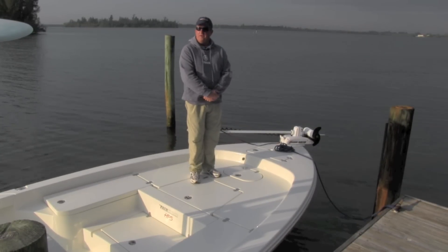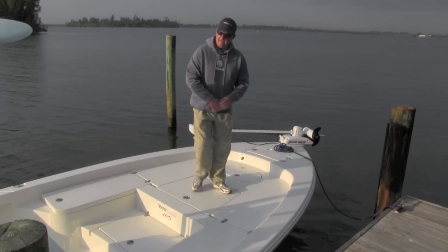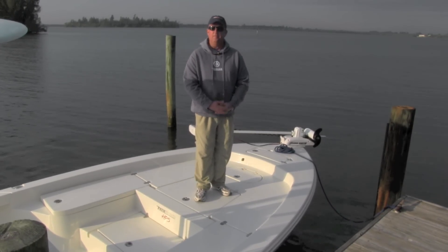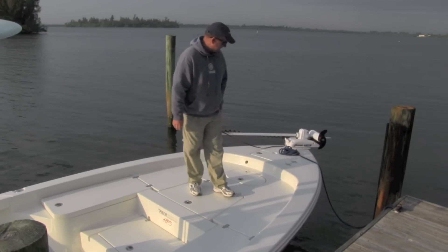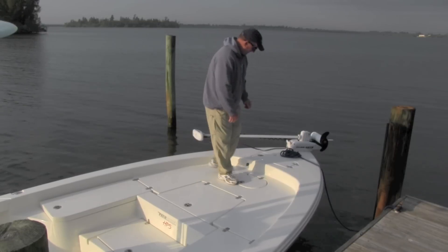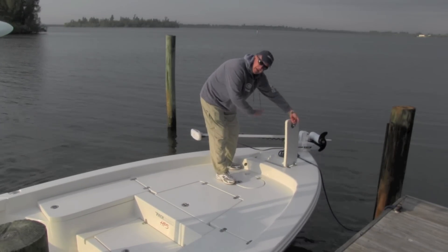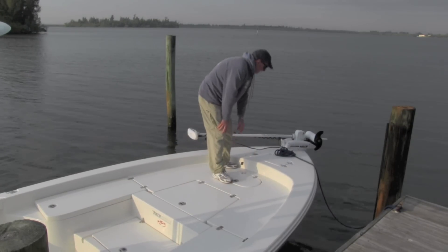We're going to start on the front of the Pathfinder 2600 HPS. This is a boat that's built for quite a few different applications. Starting at the bow of the boat, as with all Pathfinders, you can see we have an oversized anchor locker here. You can hang your anchor and your rode and chain in here — plenty of room. Something that's kind of new...